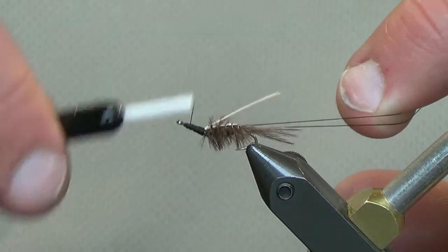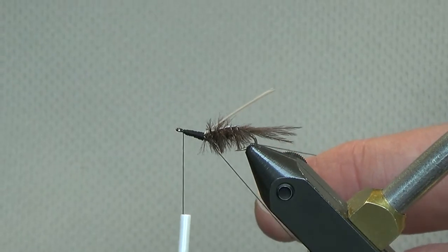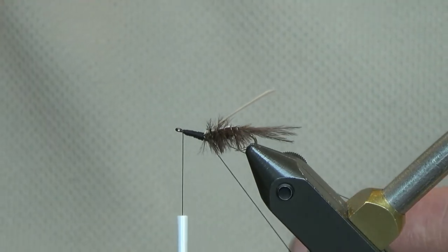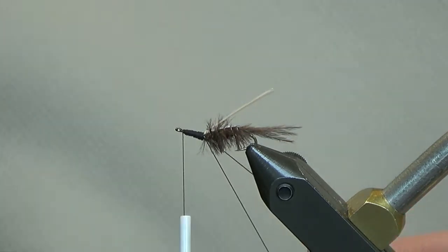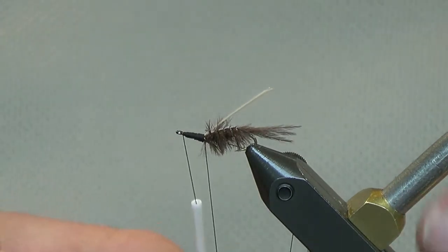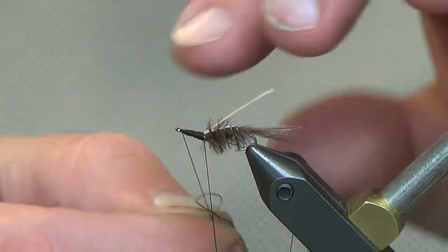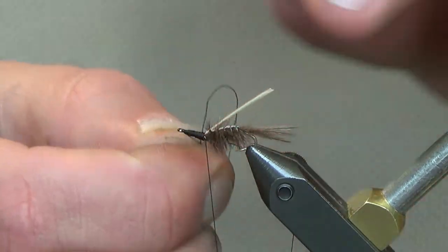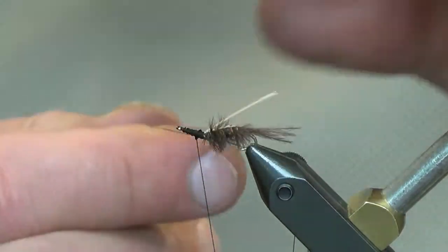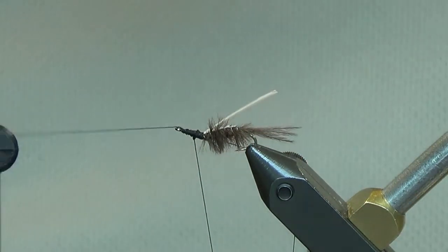When you're fishing these flies you can dead drift them, that's fine, but I've found it's most effective if you're dancing these things — moving them yourself. Because they are strong swimmers, move these flies: don't be afraid to twitch it, don't be afraid to swing them at the end of your drift. Just keep them active — I've found I've gotten more fish that way than with a straight dead drift.